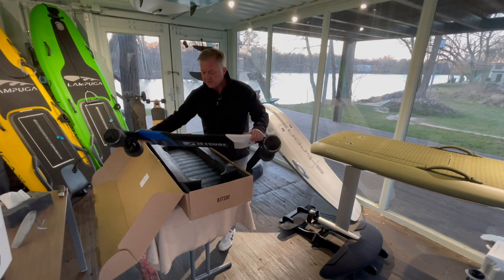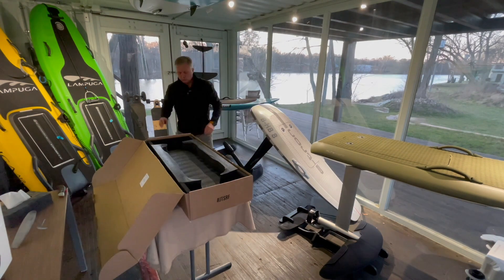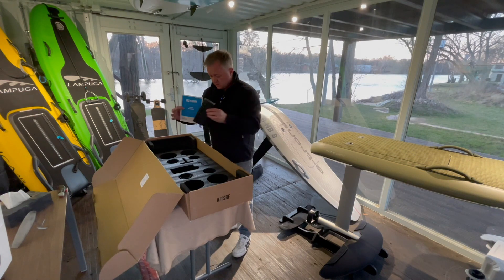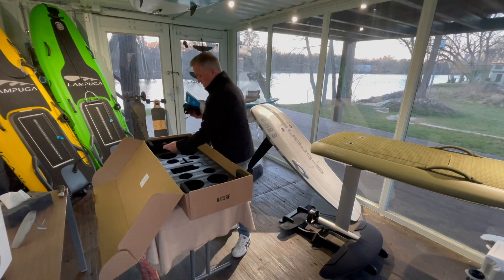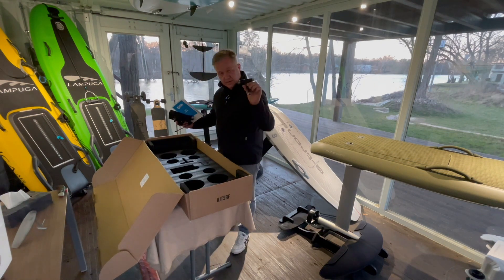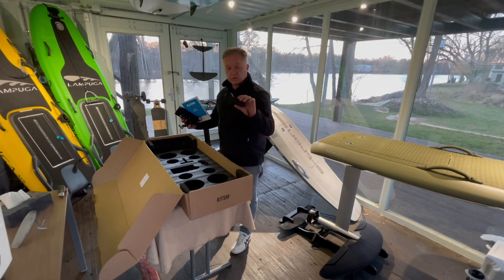Let's have a look at what's inside as well. There's a user manual, the charger, charger cable, USB cable, skateboard tool, and remote control.